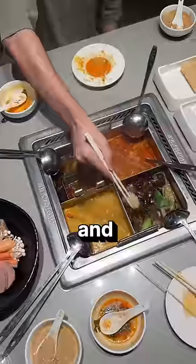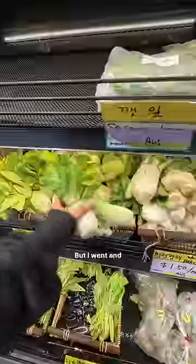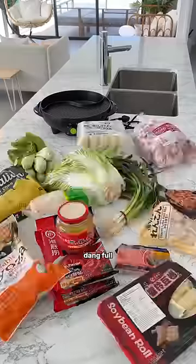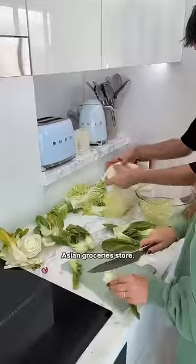I'm making hot pot at home for the first time, and let me just say, I'm unqualified to do this. I've only had hot pot one time, but I went and got all of the ingredients. I've been desperately wanting to make this because my fridge is so dang full I cannot fit anything else in there. As you can see, I went a little bit overboard at the Asian grocery store.